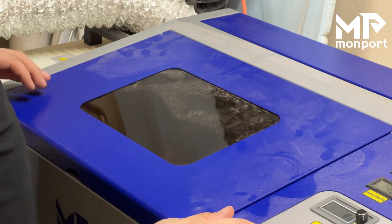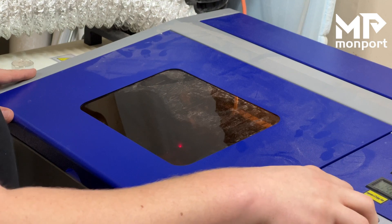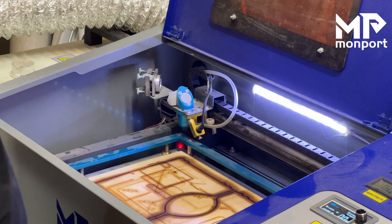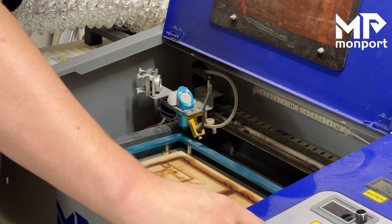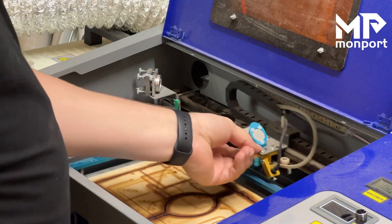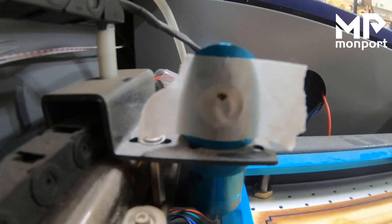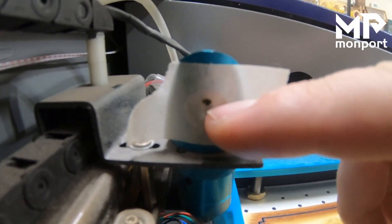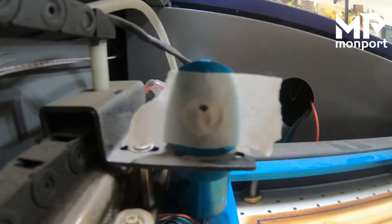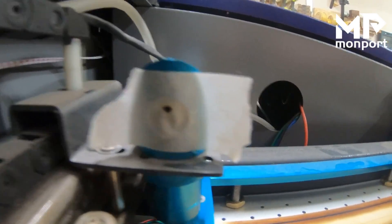We're going to close, turn on the laser, and test. Then we'll turn off the laser, open up the lid, and we are actually a little bit high — up at the top end of this hole. So I'm going to bring you in here to see. That means on this mirror we are not hitting it in the middle, so we're going to go ahead and work on aligning mirror two.